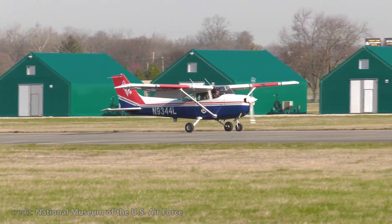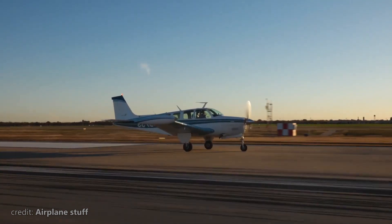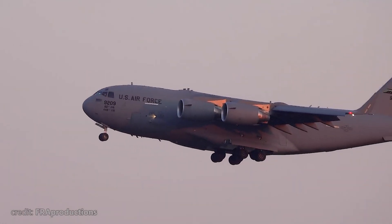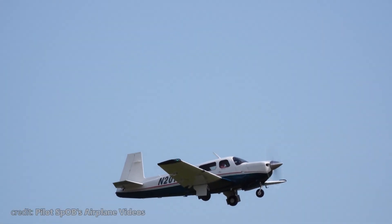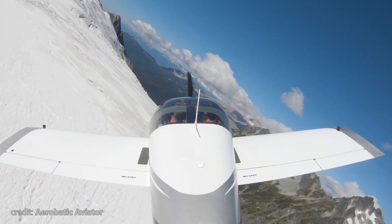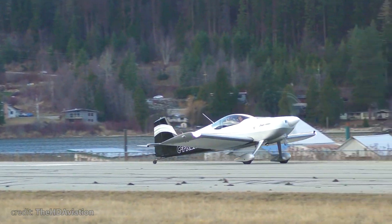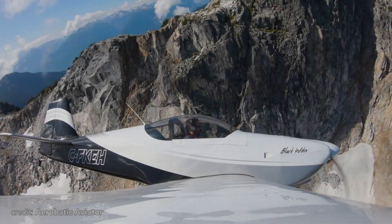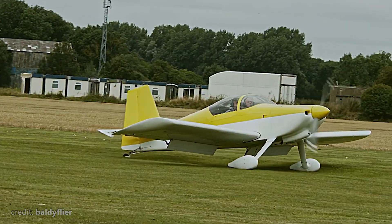Have you ever wondered which plane embodies the ultimate American dream in general aviation? Would it be a classy old Bonanza, combining performance and style, or perhaps some military birds from Boeing or Lockheed Martin? Let me know your thoughts in the comments below, but today we're reviewing one of the planes many Americans dream of, not only because of its looks and performance, but also because of its truly amazing story and the unique personality of its designer. Welcome to Big Metal Birds, and in this video, we review the Vans RV-6.